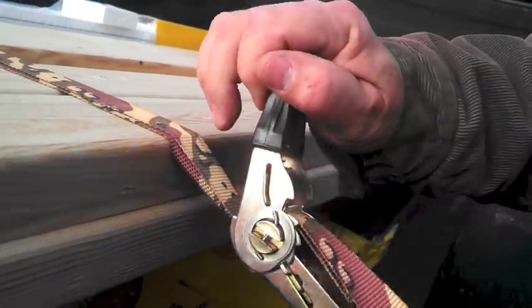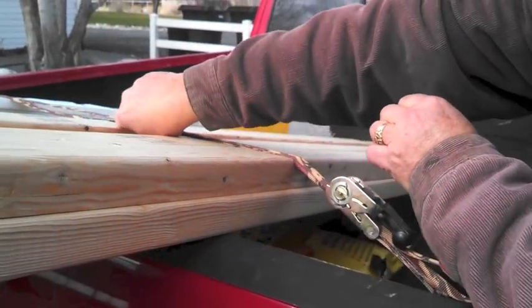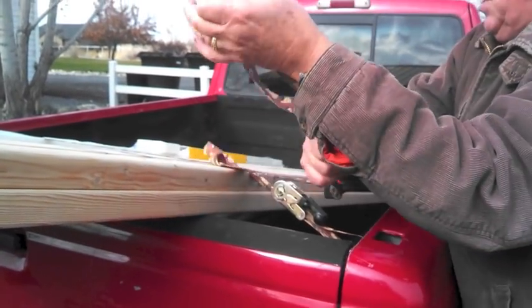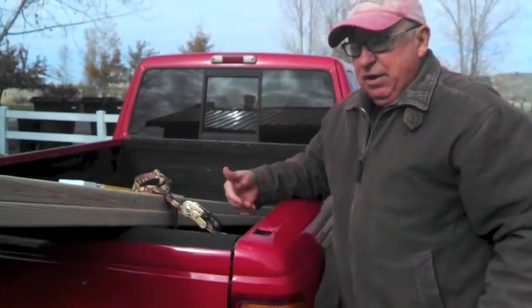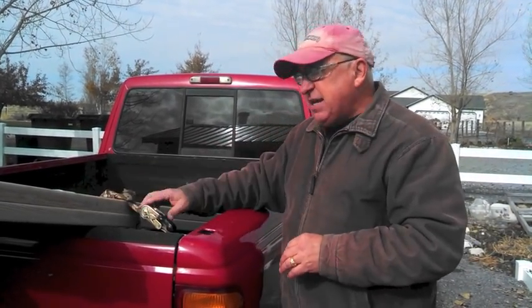Once you've done that, you now have this part trapped here. You have a tail that's going back the other way, and what I simply do to use it up is just tie a loop like this. Now everything's ready to go without threading it all the way back. It allows you to adjust the strap right to the length you need — it's quick, gets you there faster, and it's real easy to undo as well.